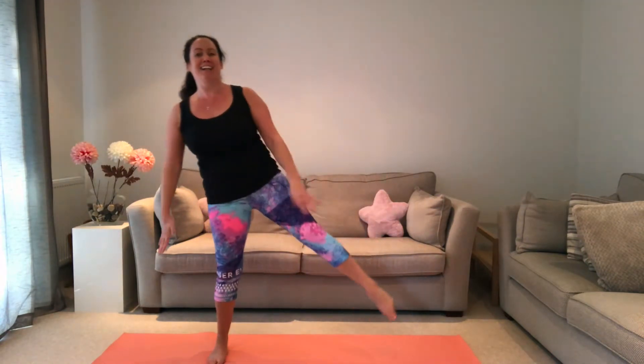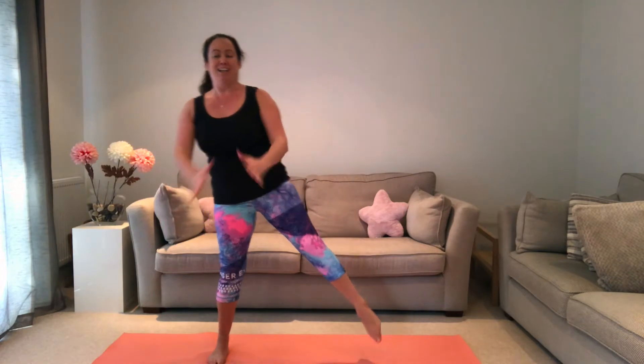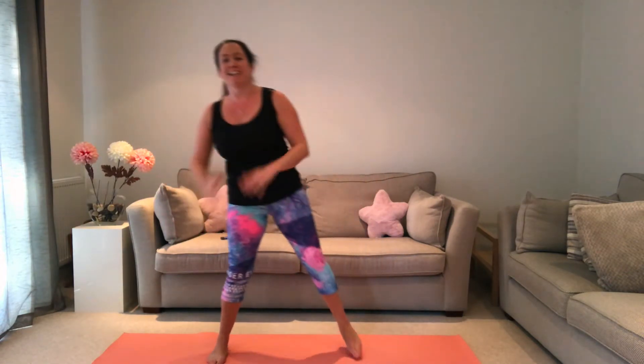Can you feel it? I am! Okay, time — shake those legs out. That's the end of our five minutes.